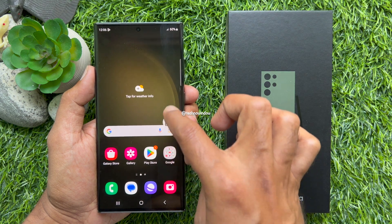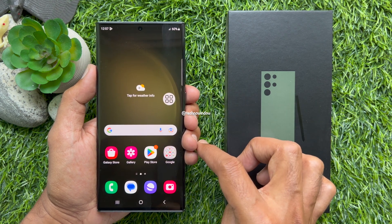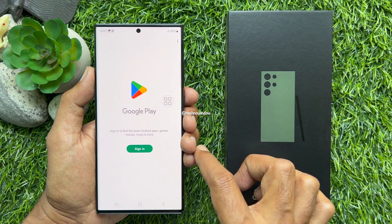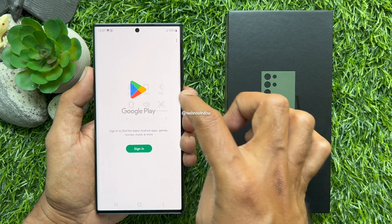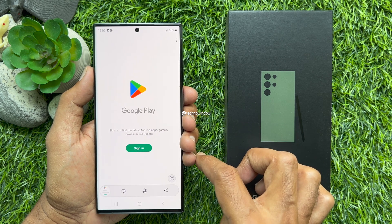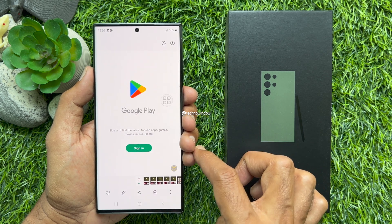To take a screenshot using assistant menu, first open the screen that you would like to take a screenshot. Then tap the assistant menu home button. Tap screenshot. That's it, screenshot taken.